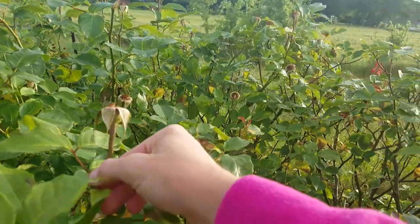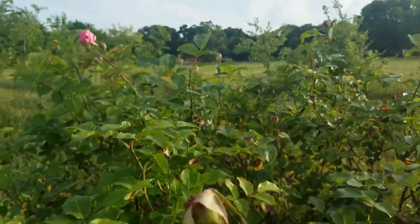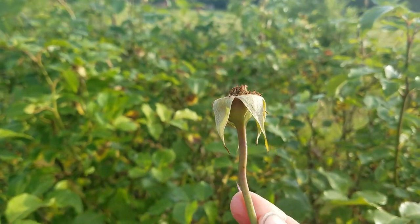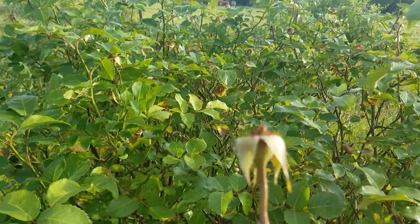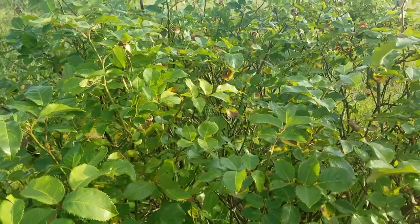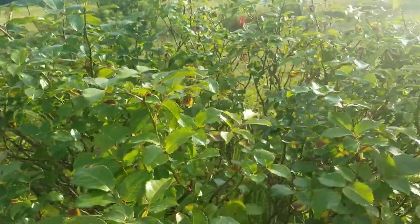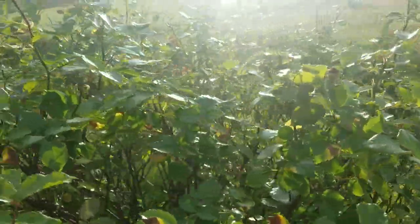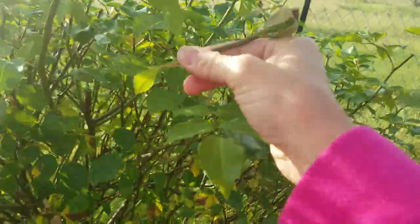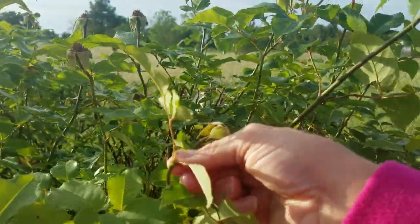Essentially what I do is I snap off the rose hip that's there. Now I could let this ripen and become a good source of vitamin C for us. However, we've just started out the growing year — it's mid to late spring — and I want my Belinda's Dream rose to bloom again. Belinda's Dream tends to bloom for us here two, maybe three times a year. But if you leave all the hips on there and don't deadhead, it's not going to bloom as profusely the second or third time.